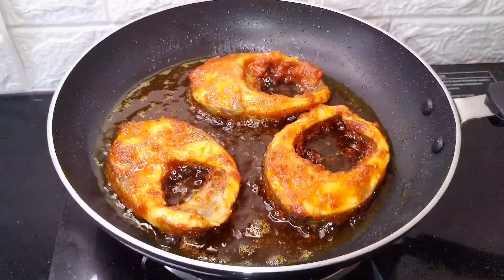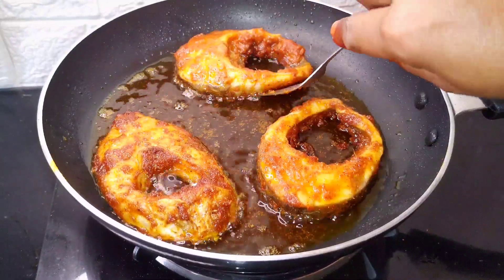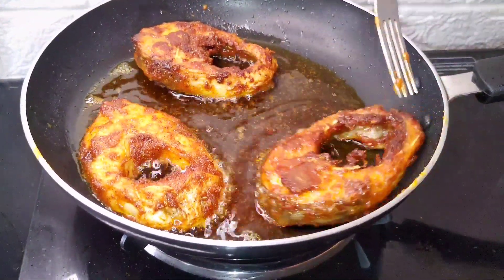Let's put it in a bowl for 1-2 minutes. Now friends, our special crispy chappal is ready.